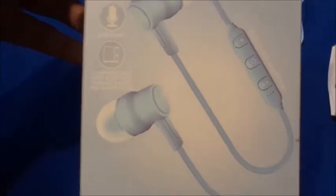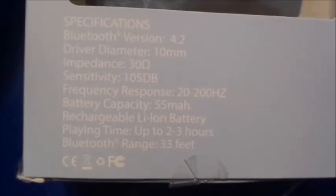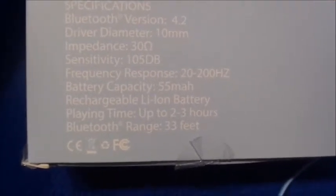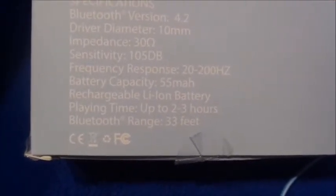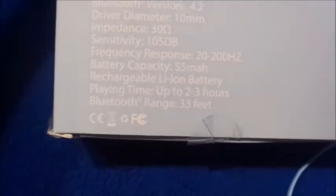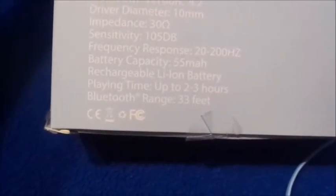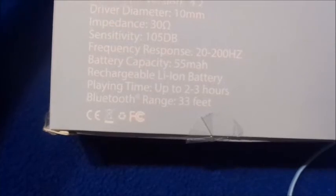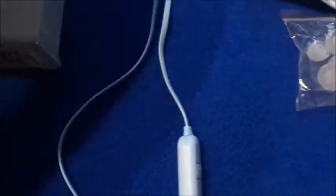Here are the specs: Bluetooth version 4.2, driver 10 millimeters, sensitivity 105, battery capacity 55mAh rechargeable lithium battery, playing time up to two to three hours, and Bluetooth range 33 feet.